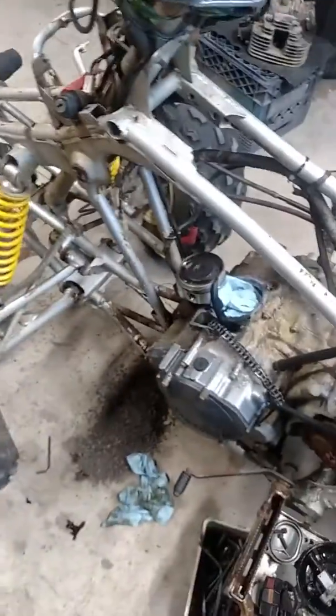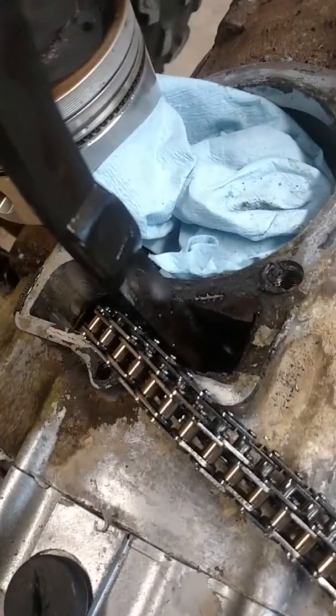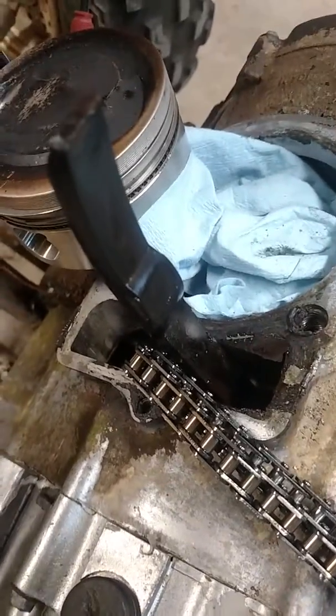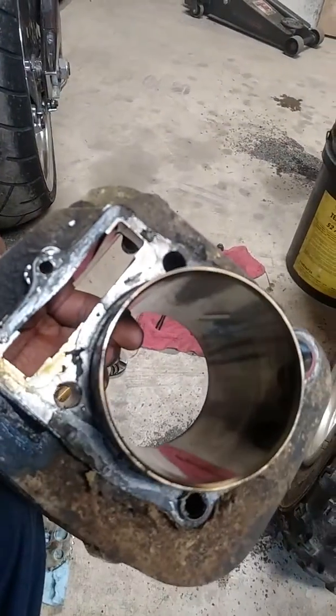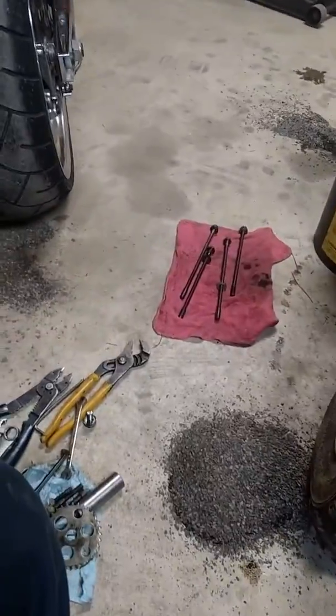The Yamaha Warrior got torn down and we found the head gasket blown. You can see how deteriorated it is — looking at the cylinder, that gasket is just shot. It crumbled in pieces when I took the cylinder head off, and that's where the oil was leaking from.